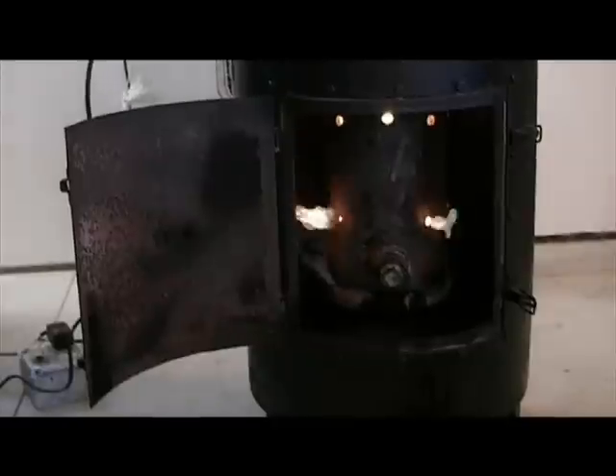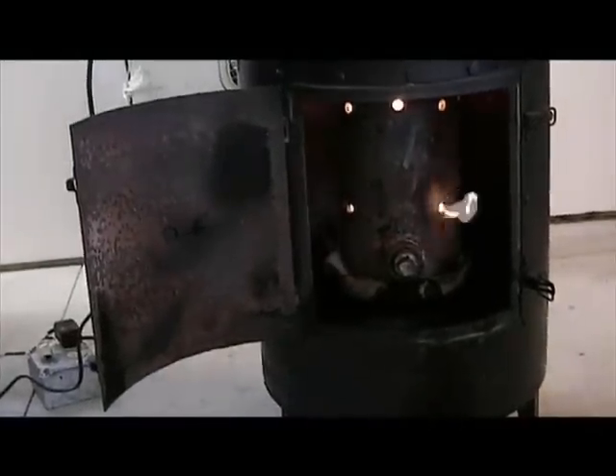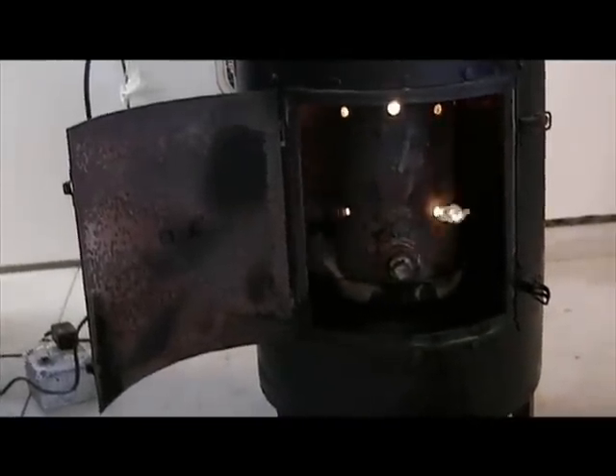I'll let it run for about half an hour and go out and check outside to see how much smoke I've got coming out, and adjust things from there. Apparently there ain't going to be too much. I'll check that later — now I've got some other things to do.